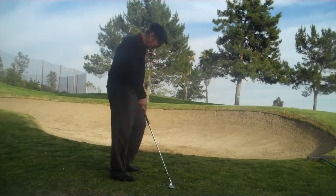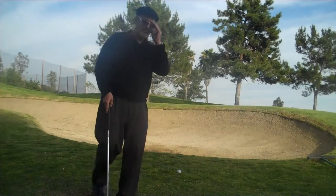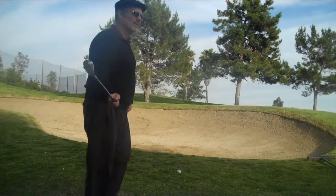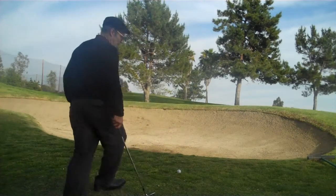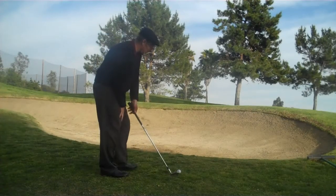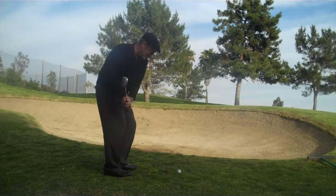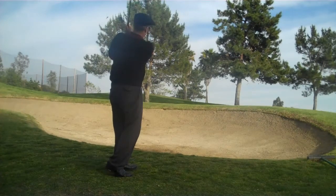Let's try one more. I'm going to hinge it up, take plenty of time — about a 30 or 40 percent pace, real lazy kind of swing, kind of floppy. So I kind of go up, just like that.